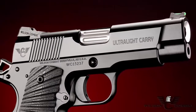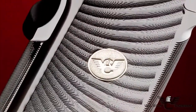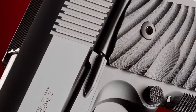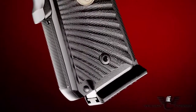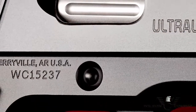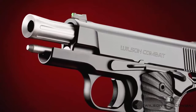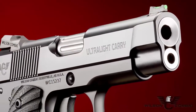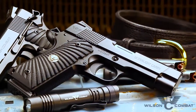Light in weight and loaded with options, the Ultralight Carry Professional comes standard with a round butt aluminum mainspring housing, carry and ball-end mill cuts, a countersunk slide stop pin, and a fluted chamber. With the quality and craftsmanship that Wilson Combat is known for, the Ultralight Carry Professional looks as well as it performs — 21st century alloys and precision in a battle-proven weapons system.